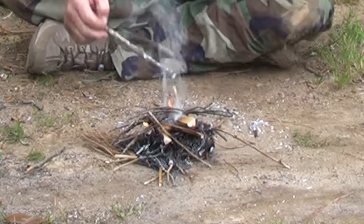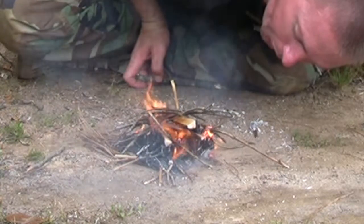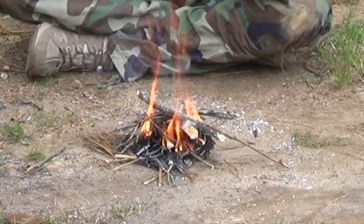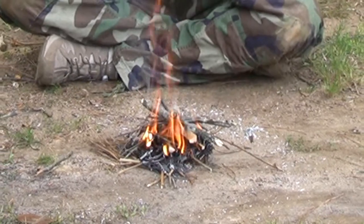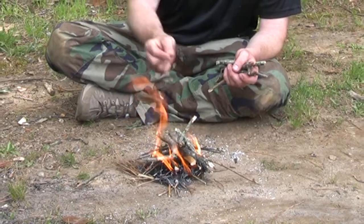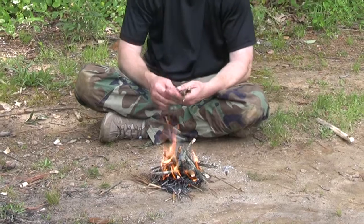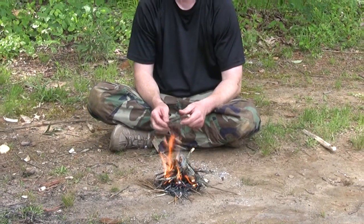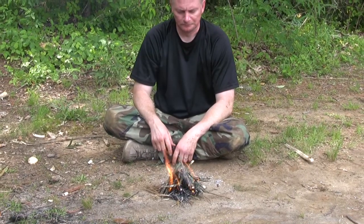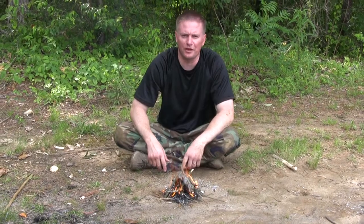All the smaller ones catch up. We'll gradually add the larger ones, exactly the way we did with the bow drill technique. And that's how you make fire using the hand drill.